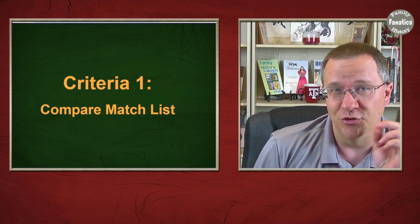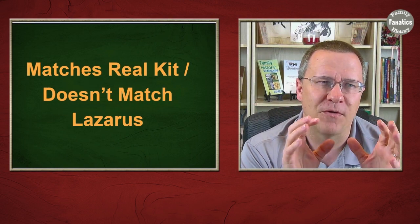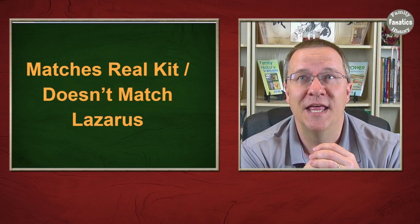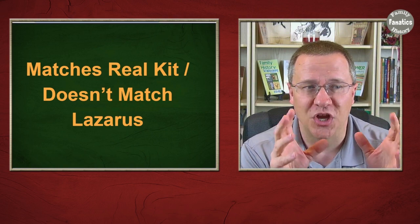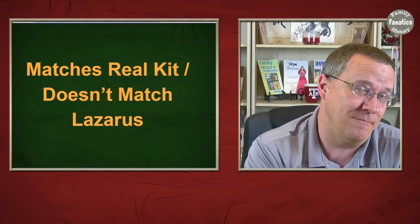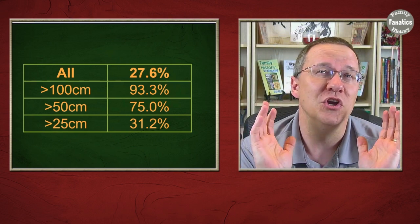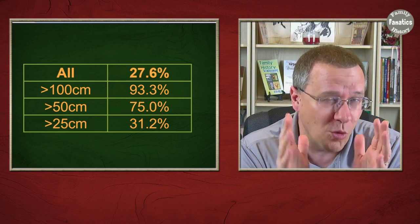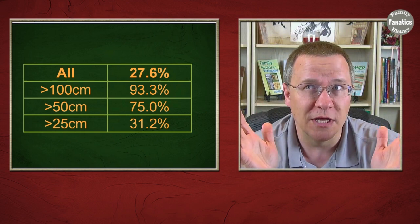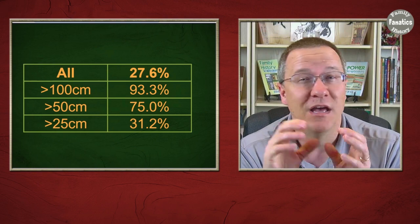Let's go over some of the results when I compared the matches. First, matches from the real kit that don't match the Lazarus — in other words, the percentage of matches you would find on the Lazarus kit compared to the real kit. Initially it doesn't look that good; looking at all matches, you're only finding about a little over a quarter of them on the Lazarus kit. But there's good news: looking at matches above 100 centimorgans, the Lazarus kit finds about 93 percent of them.